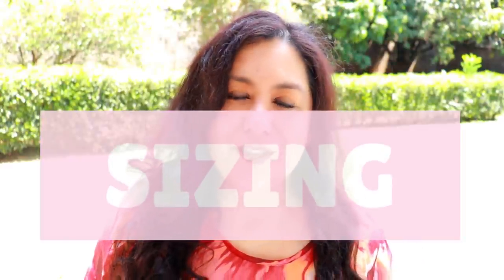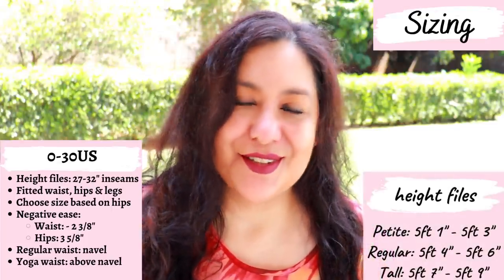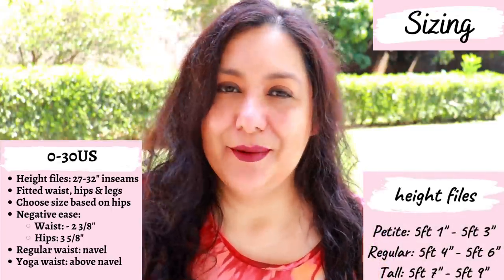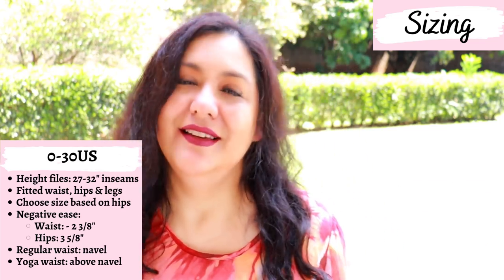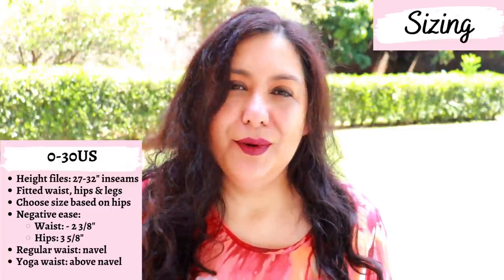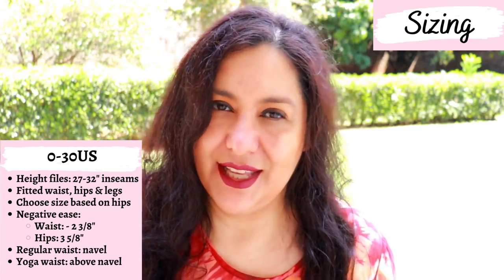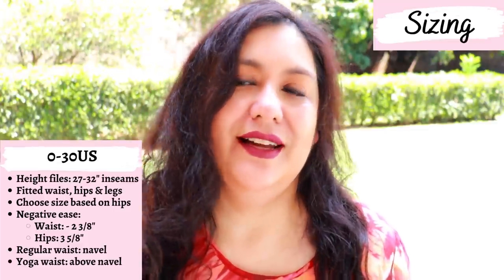Sizing is from 0 to 30 US, which is amazing. Sinclair patterns has height files, so you look at your height and choose a petite, regular, or tall file first, then choose your size based on your full hip. You can blend if you have a larger or smaller waist than the hip measurement. In my case, I sewed a straight size 16 with a tall file and had a great result.